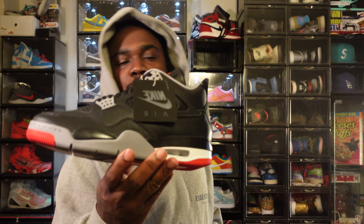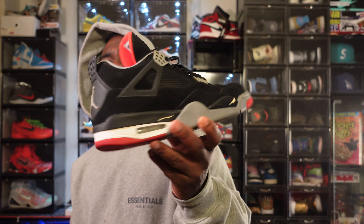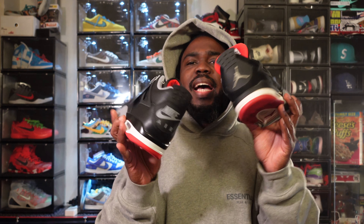The best thing about this how-to-style, besides putting a lot of bread and gray fire together, is that whether you have these or you still own the OGs, it's still gonna match.